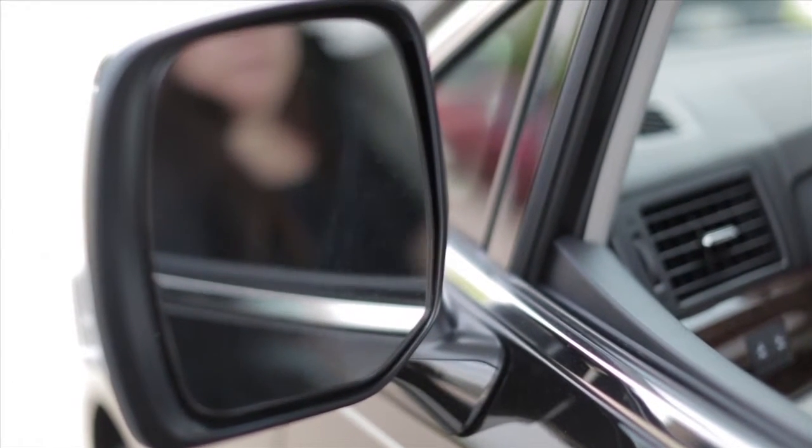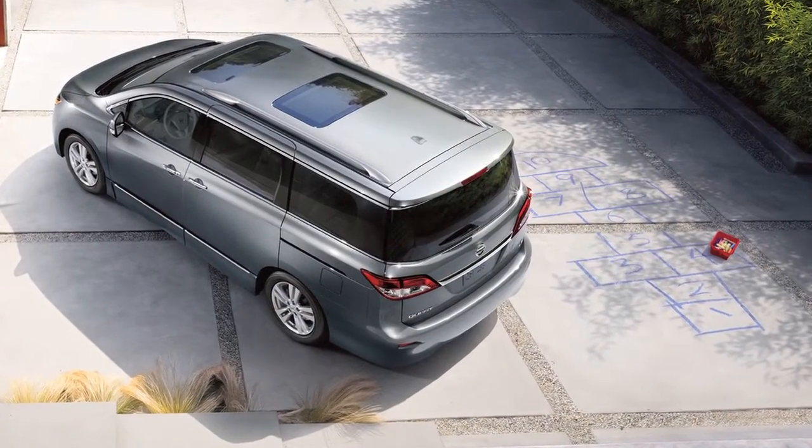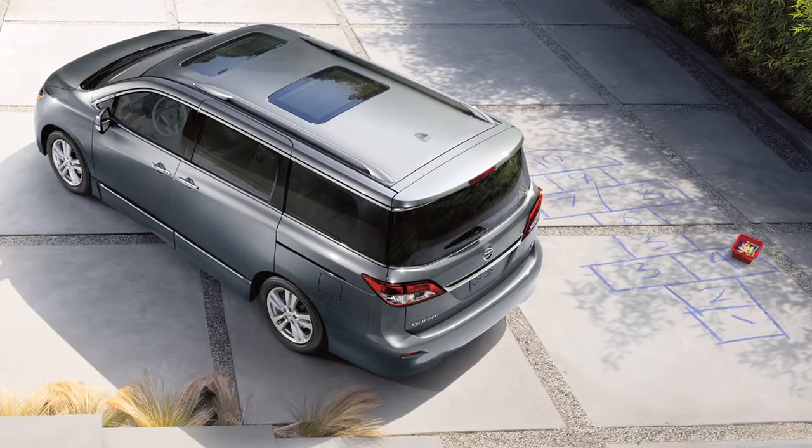The reverse tilt-down feature, if so equipped, can be programmed to turn both outside mirrors downward. This will provide better rear visibility closer to the vehicle.